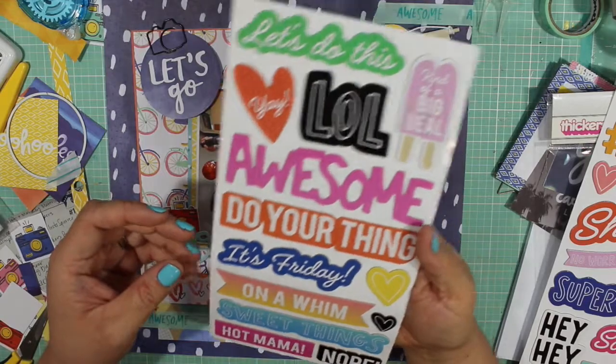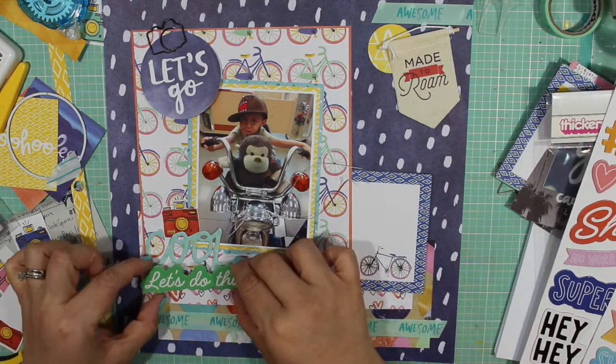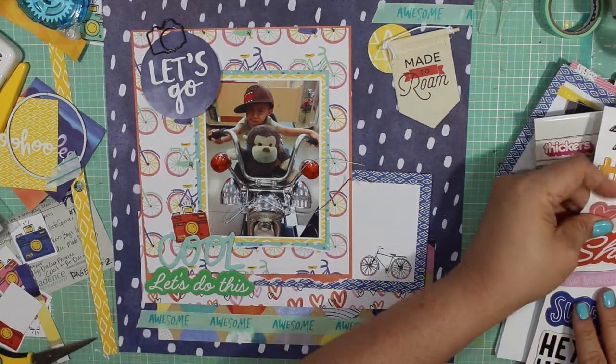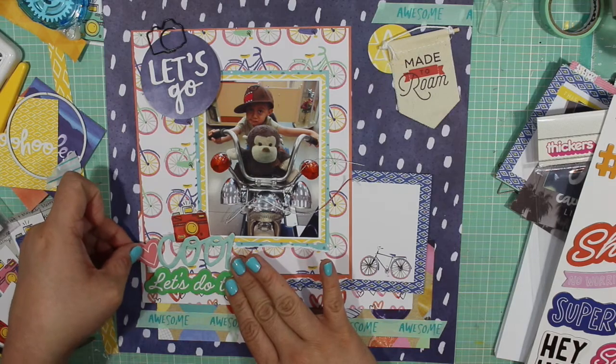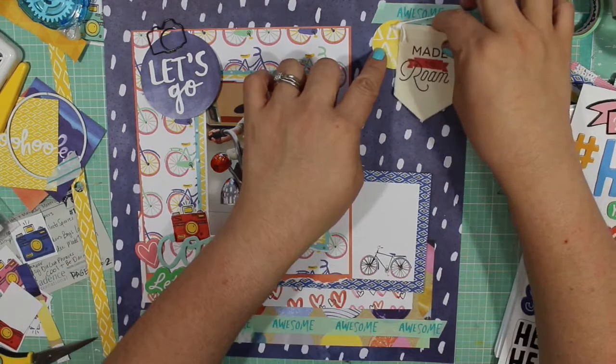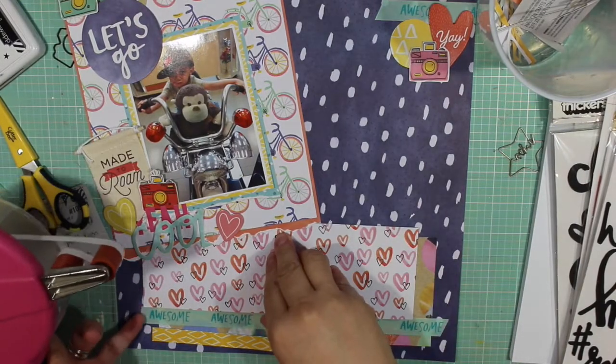I do incorporate that camera four-by-six journaling piece, and that ends up making it on the layout because I like that it mimics the yellow pattern behind the photograph and the blue in the bicycles is kind of the same color. I also found these two chipboard pieces from Amy Tangerine, probably from another collection.